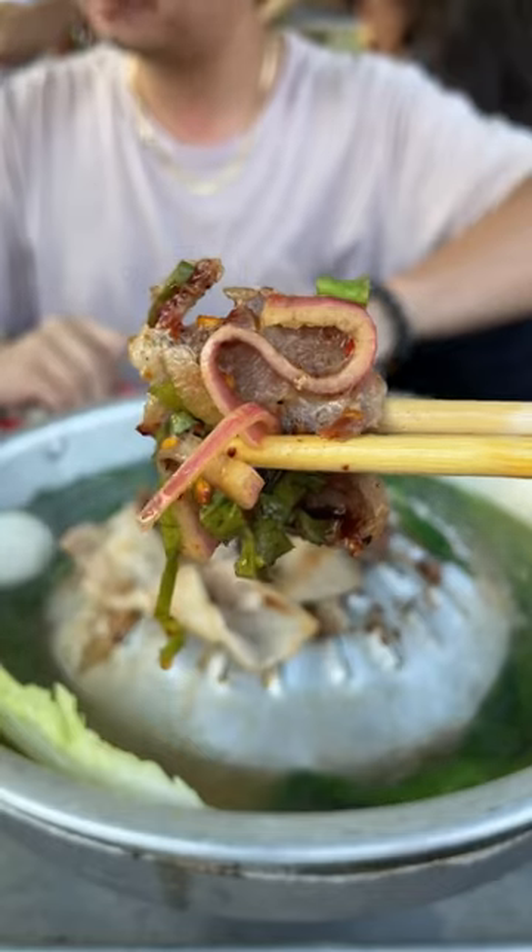Dip your food in the nam chim and enjoy. This was one of my favorite meals growing up, and if you try it, I hope you love it as much as I do.